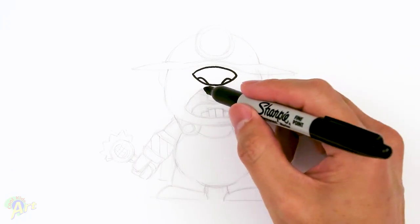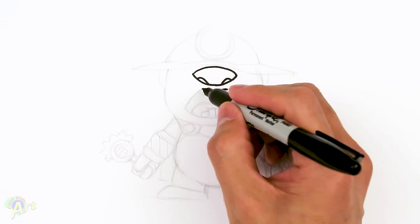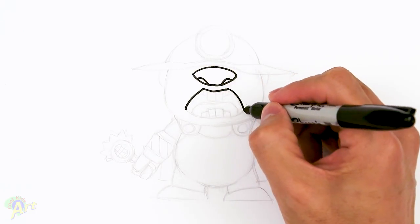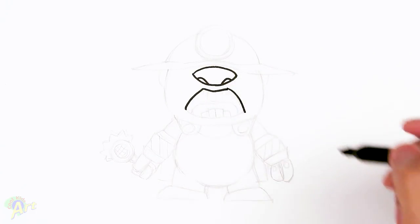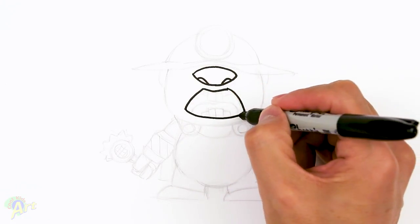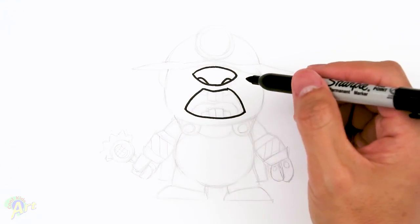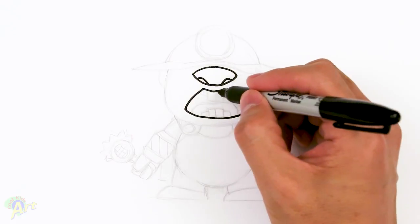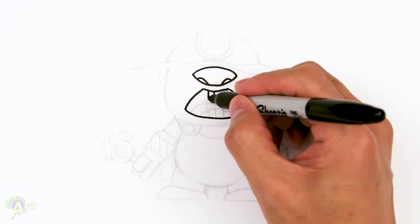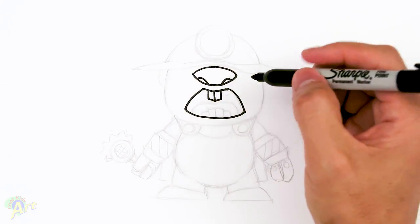Now let's draw in his mouth, which is going to be right below. Just going to draw one curve like this, and then we're going to come down quite a bit, all the way past his nose. Then we're just going to close it off with one curve — so this is his lower lip. In the center, draw a little line and then we'll just draw two little boxes — rectangles. So that's going to be his teeth.